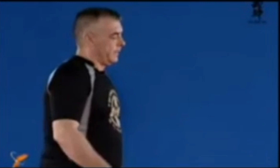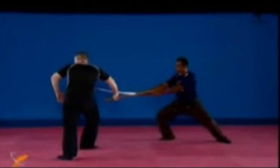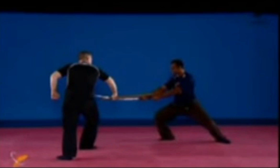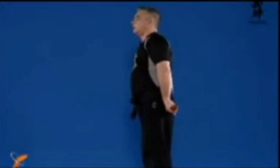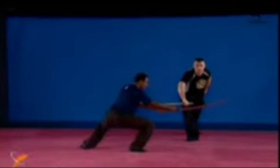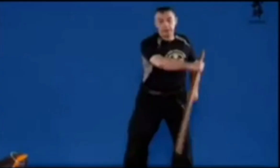Kotega is done against a sword attack, but you can use it in regular taijutsu. It makes more sense when you see the sword. Using the otonashi no kamae, the guy is attacking — kotega ishi — you just destroy the thing. The body is out of the line and the whole body goes into it. This kamae I'm using is typical from the Gyokko-ryu.